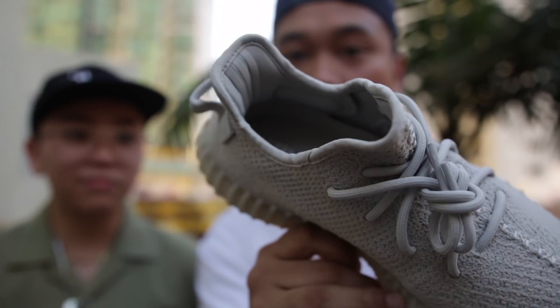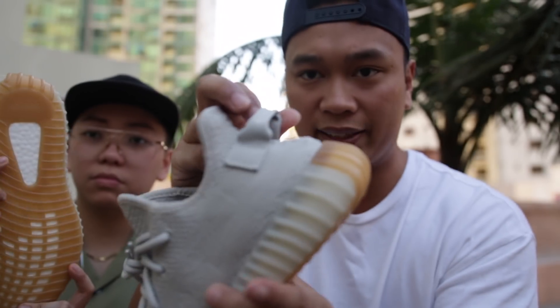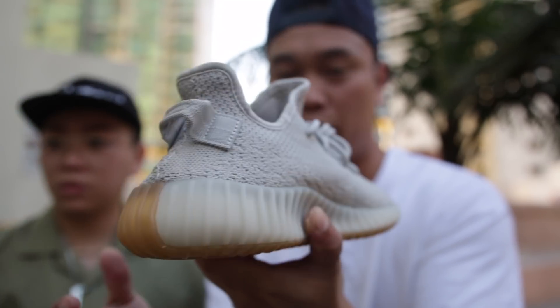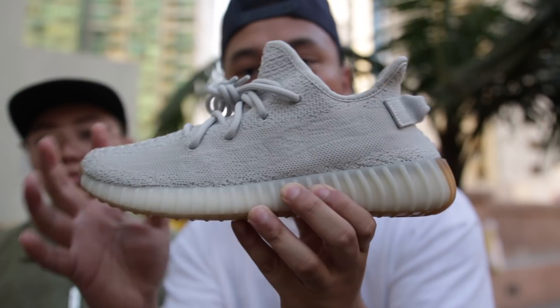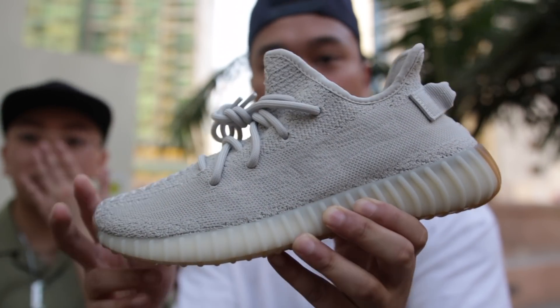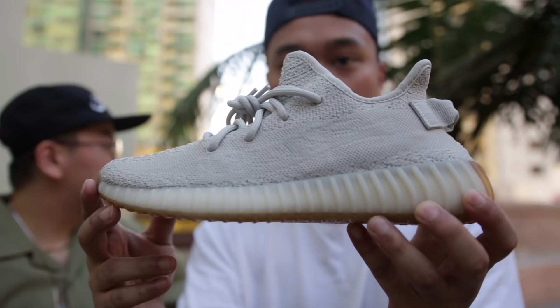Yeah, the Sesame colorway is a must if you are collecting Yeezys, just because of the fact that you can wear these sneakers with pretty much anything with your outfits. It's very easy to wear, just because of the colorway alone. It's a very neutral colorway, the Sesame, so this colorway would definitely go well with pretty much any outfit that you bring up.